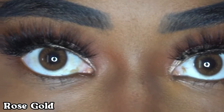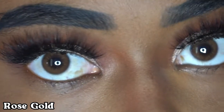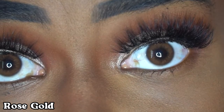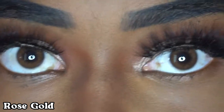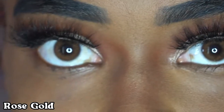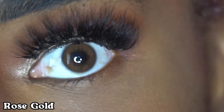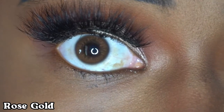So I got the next pair of contacts in and these are rose gold, and they are actually really pretty. They're really light but you can still see them. If I'm not mistaken, this has little tiny specks of rose gold glitter in them, and they are so pretty in person. I know this camera isn't doing it justice, but this is rose gold.